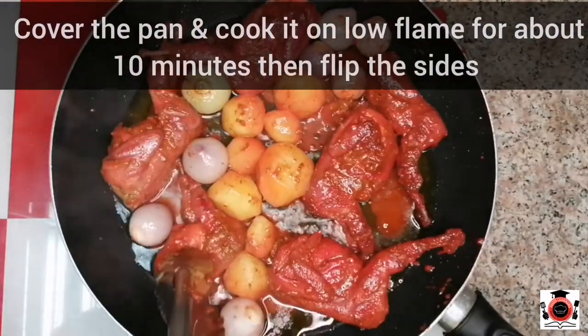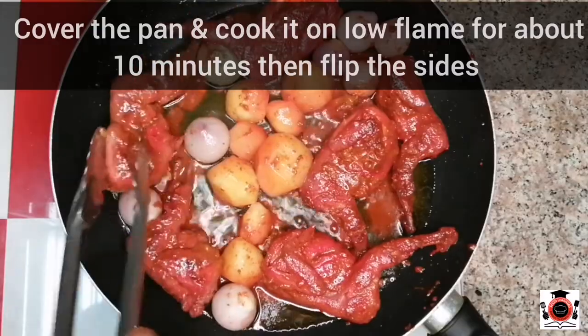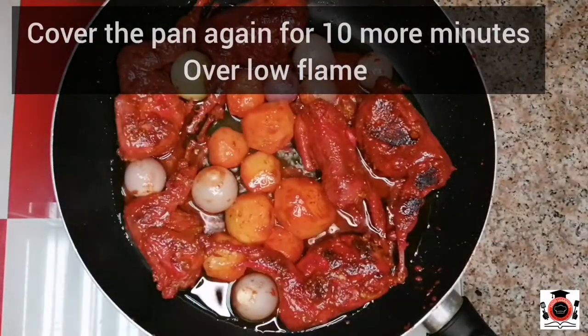After 10 minutes, we will turn the quail to the other side. We will put the vegetables on top so that they don't burn. We will cook it for another 10 minutes.